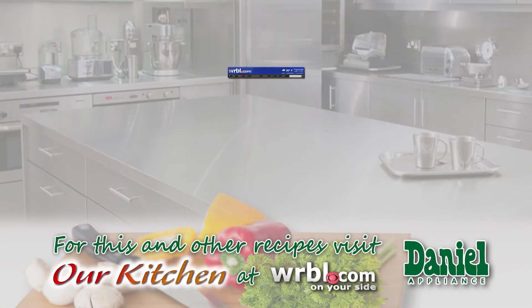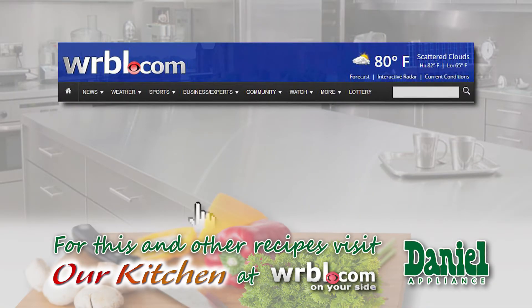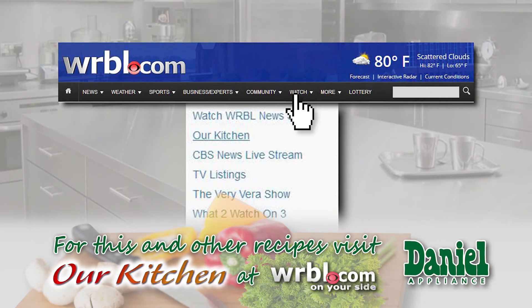Thanks for watching. Thank you, Daniel Appliance. Until next time, be well. The recipes are also available on WRVL.com — click on Watch, then go to the Our Kitchen tab.